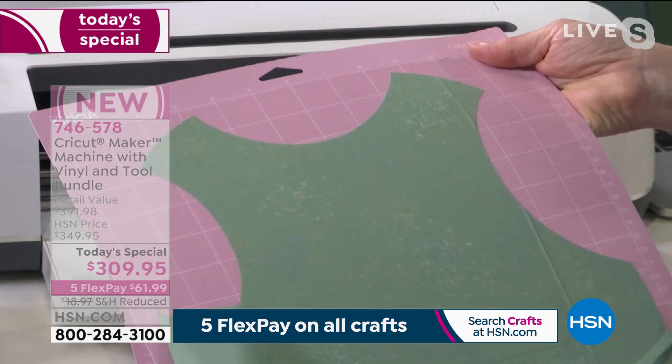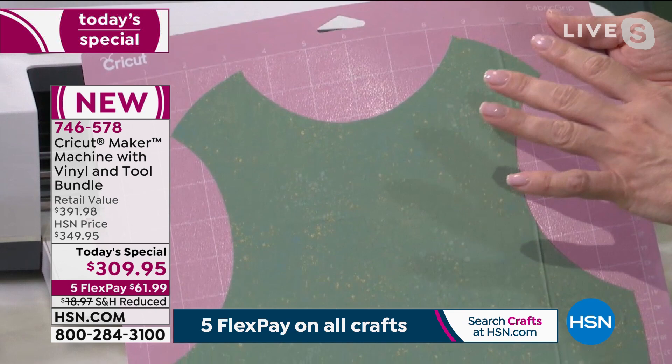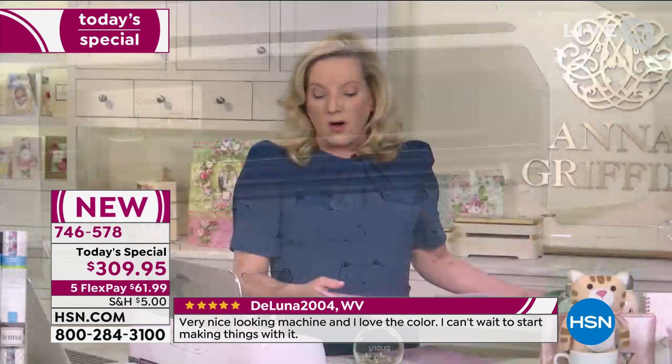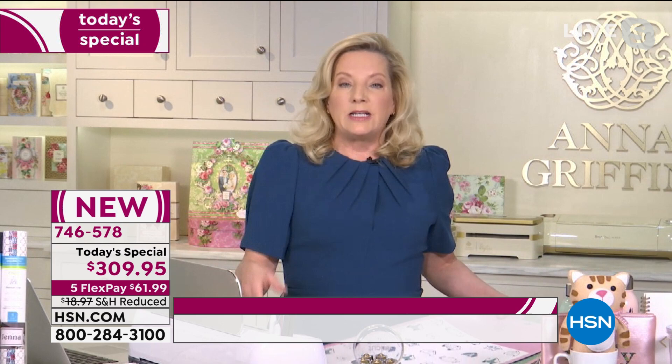The second piece of the little bib — the back in green — is already cut. Look at the precision of that cut. Anyone who loves to sew knows this is difficult to do by hand. The Cricut Maker is all about precision and versatility. Think about all the things you can make — whether your love is paper crafting, making cards, or sewing.